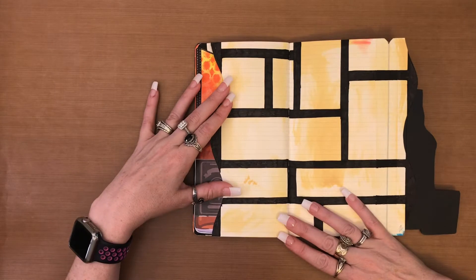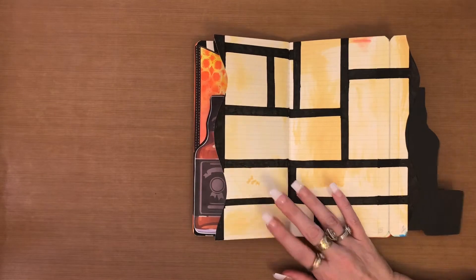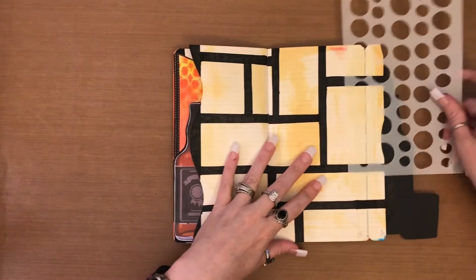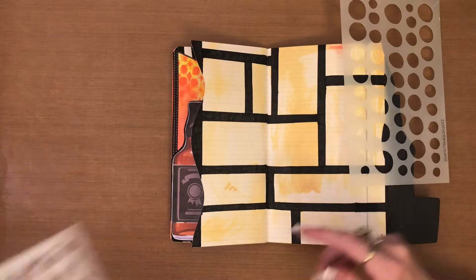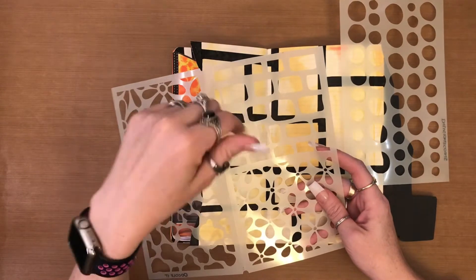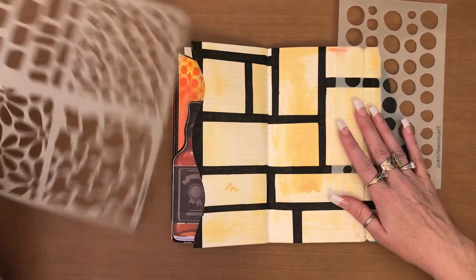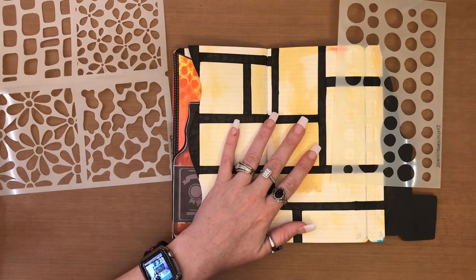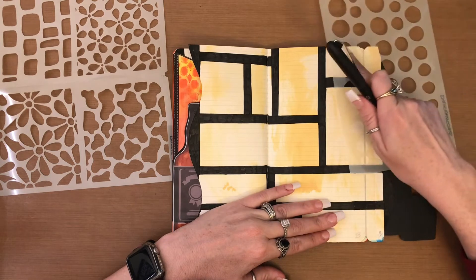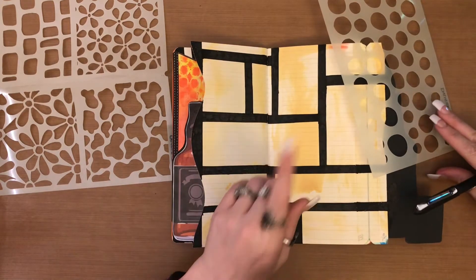Now that's all done, my next step is to take two different stencils — the dilutions coins (small) and the doodle-it stencil, which I think is called sugar lumps. Just like I do on my other pages, I'm going to take my Sharpie pen and in different sections put the coins, and in the others put the sugar lumps, because I think that's what it's called.